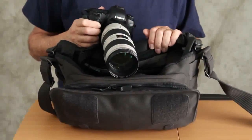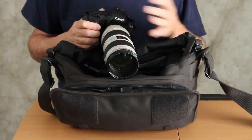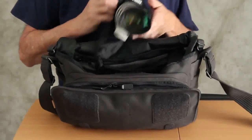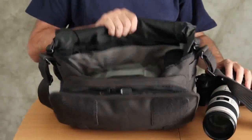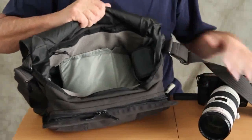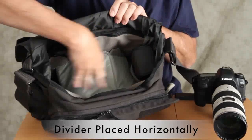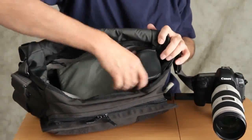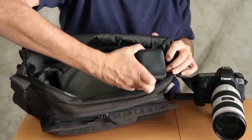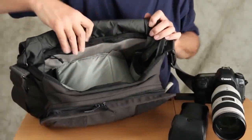One question I get when I show people this configuration is: what happens if I want to change lenses, or do I even have other lenses? I do. I'm going to set the camera aside. What I've done is I've created a false bottom, and I have my flash right here. There are two inner pockets that allow you to store accessories.